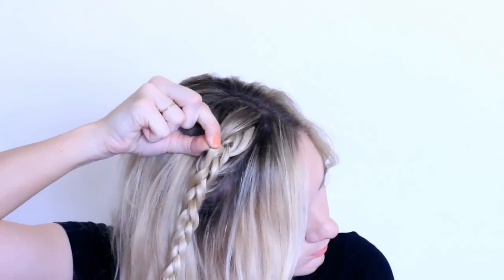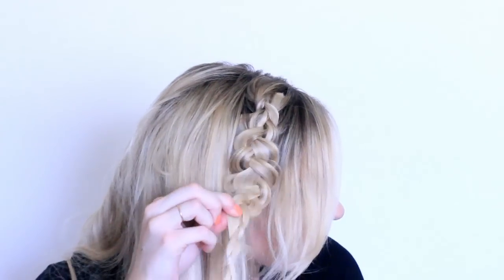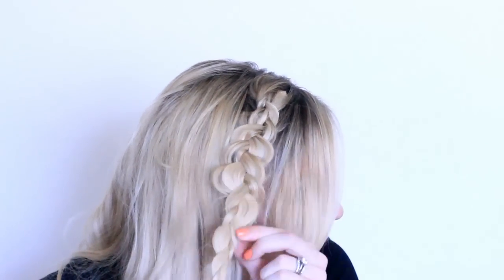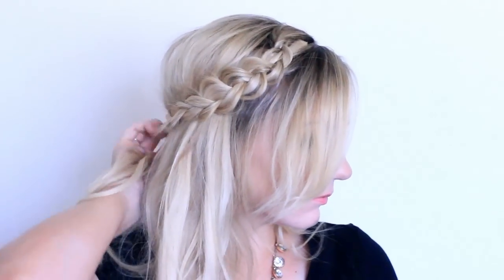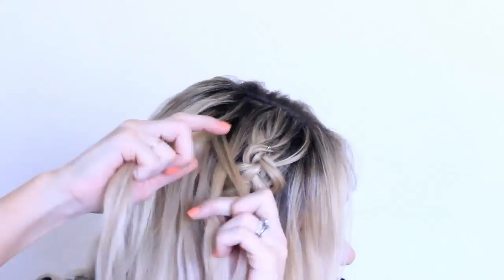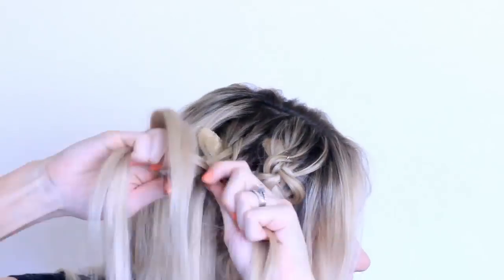I'm going to pull apart my braid so it looks a lot thicker, and don't be shy in pulling it apart — I like it to be really big for this hairstyle. Then just make sure it reaches the back of your head.